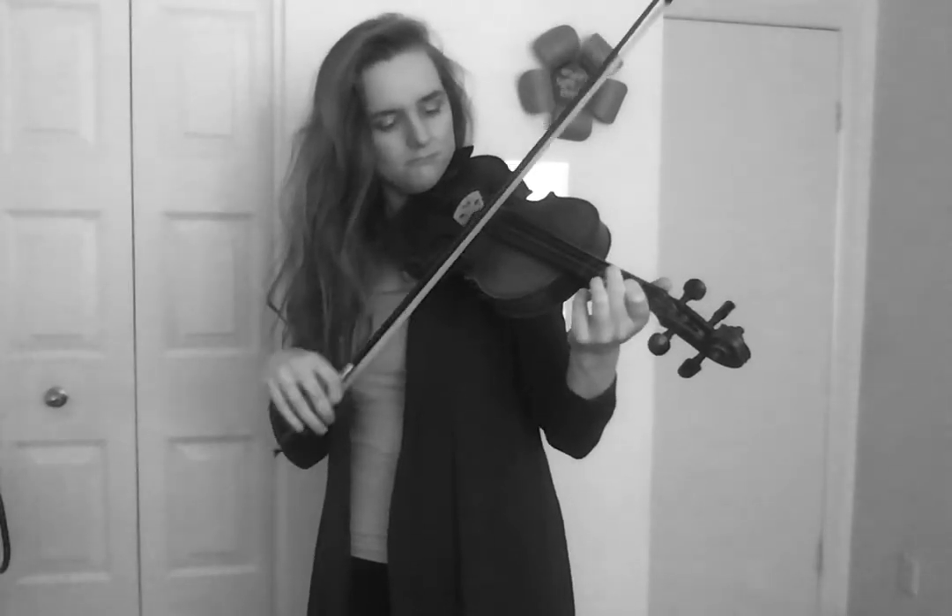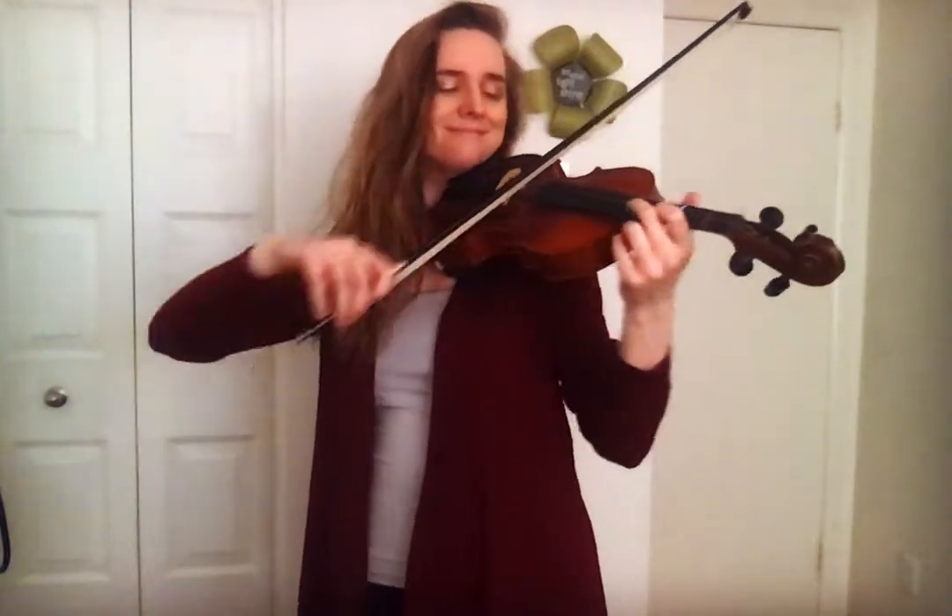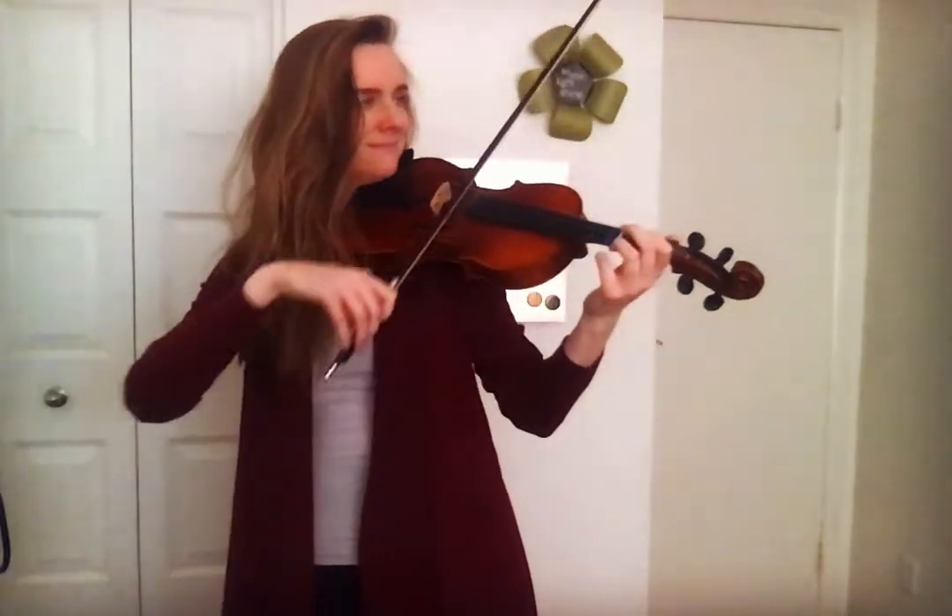Are you tired of that wimpy sound you're getting when you play your instrument? Boo! You stink! Well now, it's time to whip that bow arm into shape! Introducing the 100 Bow Challenge!